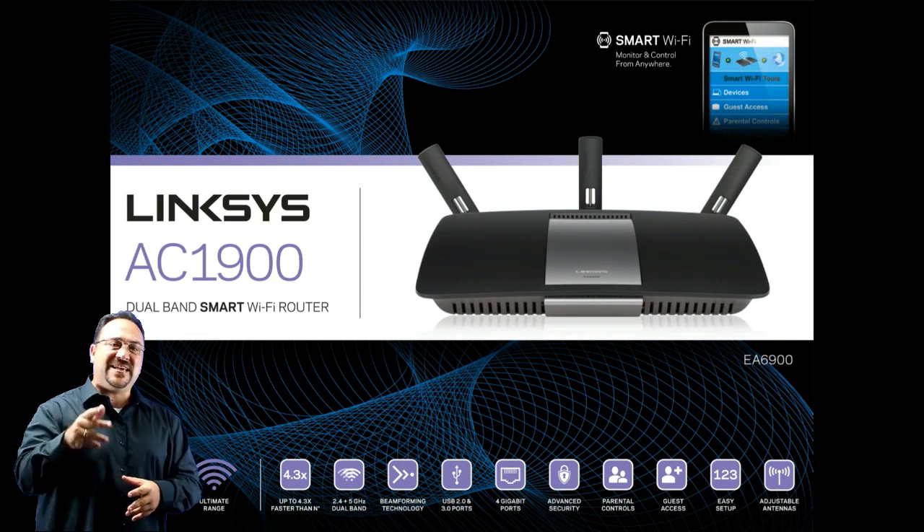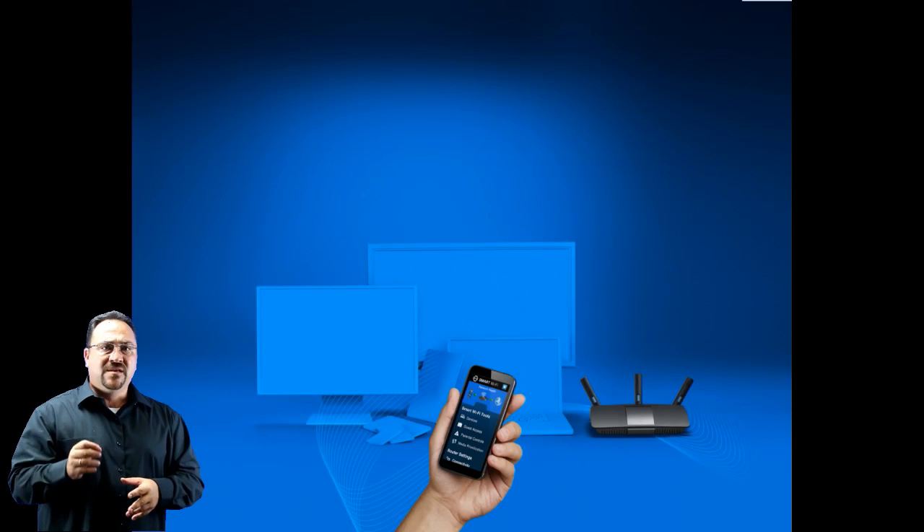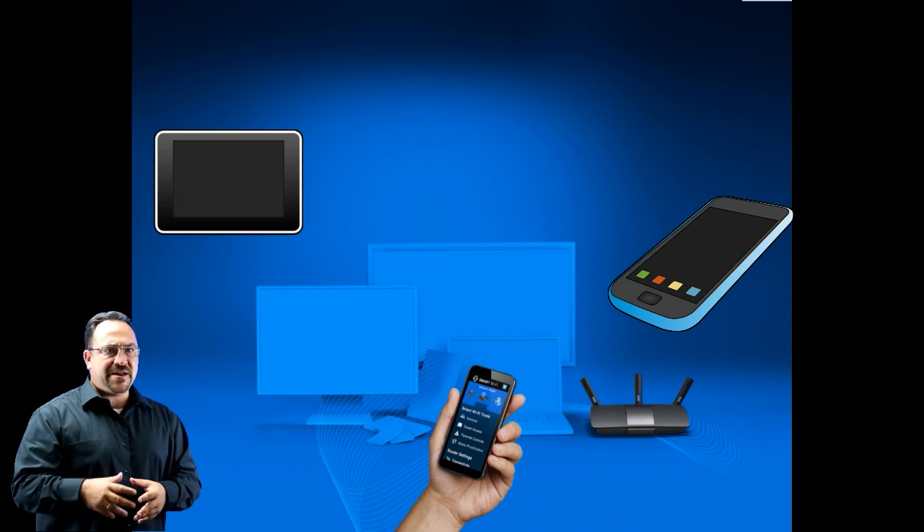This video will be about the Linksys EA6900, an AC1900 router. The AC1900 router is for someone that has a lot of devices now and is planning on adding at least a few more in the future.